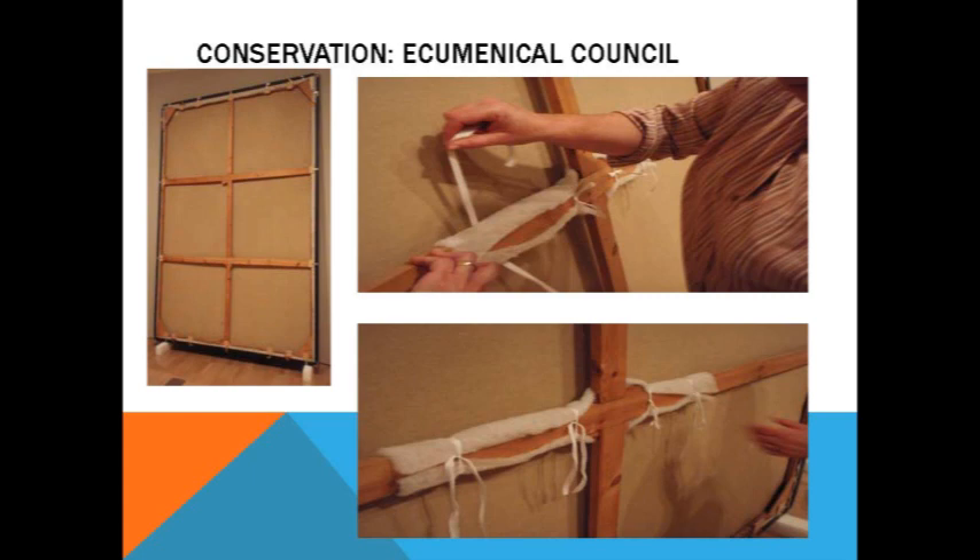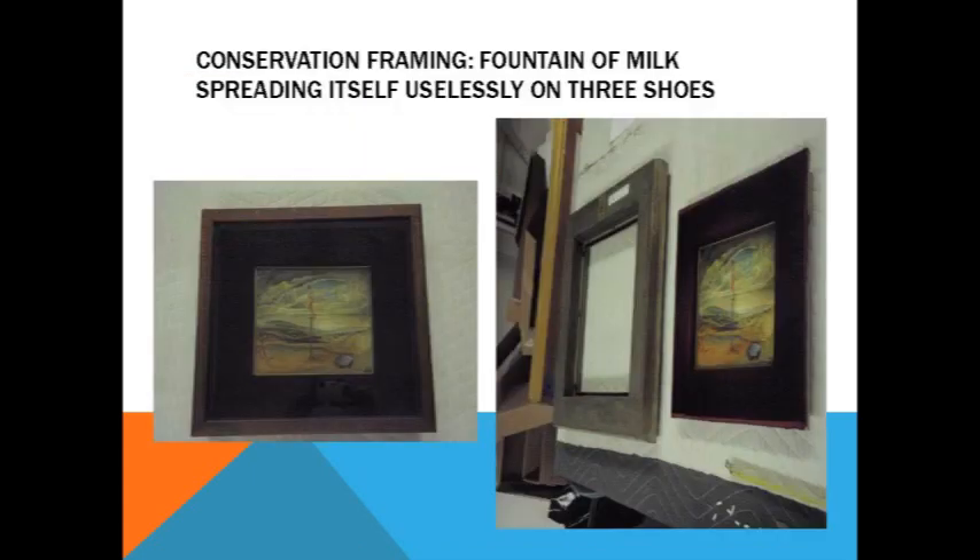We've loaned it several times — it's been to Japan three times and then this trip to Australia. Catherine expressed a little bit of concern over the motion, so we did do this intervention with the cotton batting.